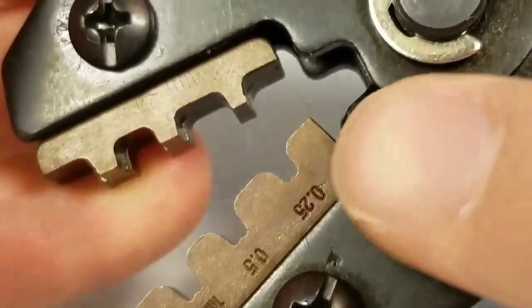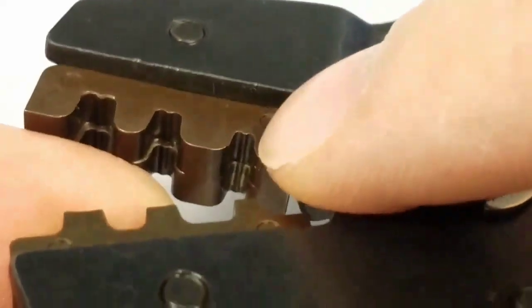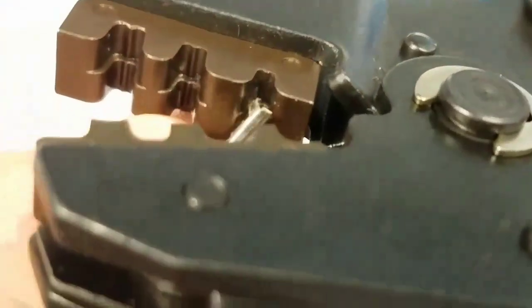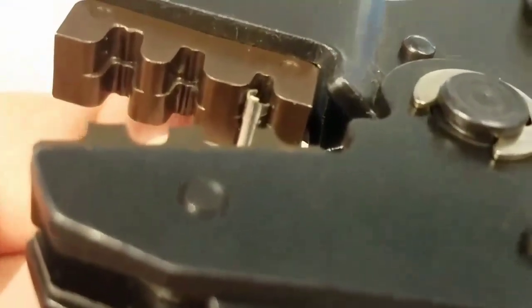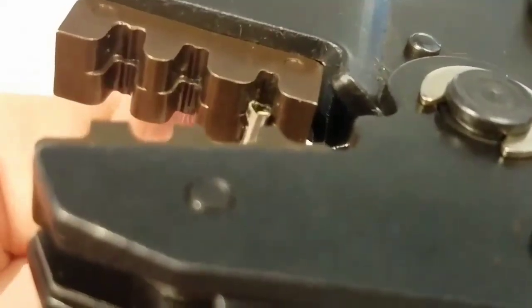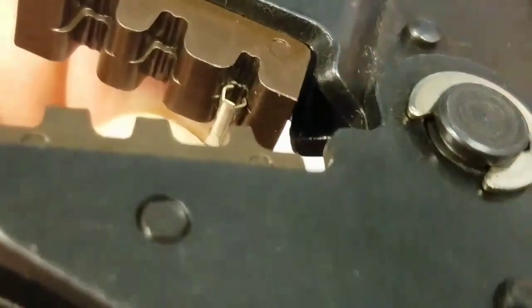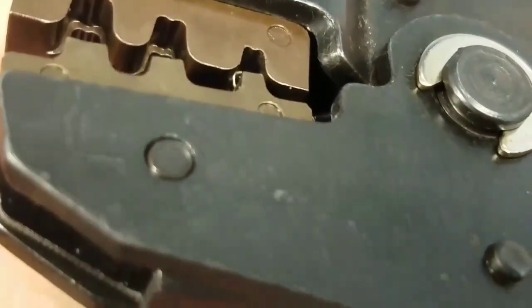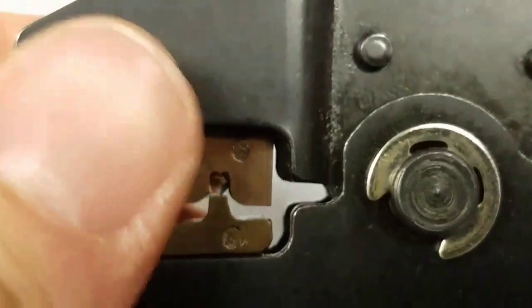Let's go ahead and load it into the smallest diameter, the 0.25, on the side that's fatter just like we did previously. Pointy side down and against the lip — I'm struggling a little bit but I think I got it. Let's clamp down, not all the way yet, because you still have to feed in your wire.